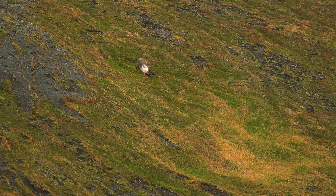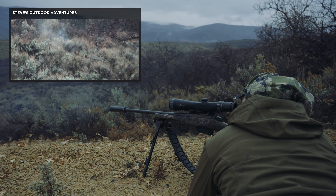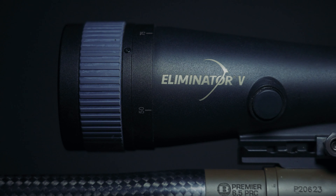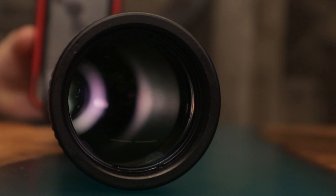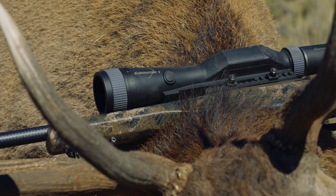While the Eliminator scopes have always had good optical clarity, the only remaining area for improvement was the quality of the glass. That brings us to today, where we are proud to announce the release of the Burris Eliminator 5, featuring a more powerful 5x20x magnification range and top-of-the-line glass providing incredible optical clarity, which will improve low-light performance and precision shooting ability.